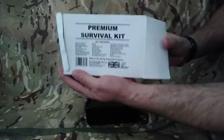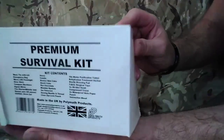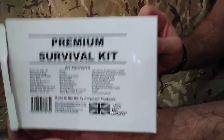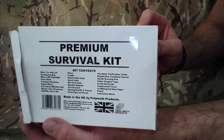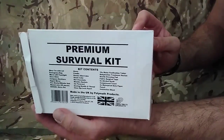Remember guys - the Premium Survival Kit from Polymath Products. Don't forget to check Polymath Products out. I hope that helps guys. Don't forget to like, comment and subscribe on the channel. Thanks for watching. Cheers guys.